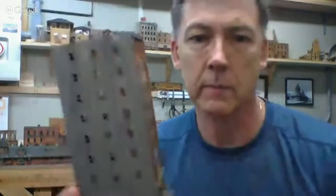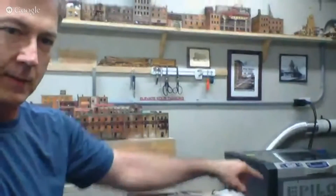Ron asks what laser Nick is using. Nick is using an Epilog Mini — a 12-inch by 18-inch CO2 laser at 45 watts. It's powerful enough to cut wood and plastics, can etch metal and steel, but can't cut them. It's not a cheap tool but does great work, and Epilog's support has been excellent. Nick recommends them. Ron mentions he was looking at Epilog's website and saw a high-end CO2 laser the size of a Volkswagen priced around $22,000.